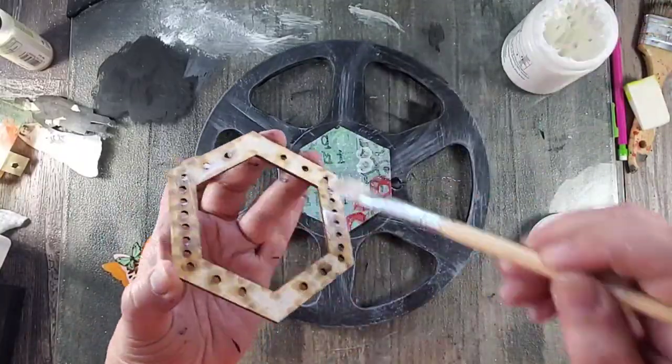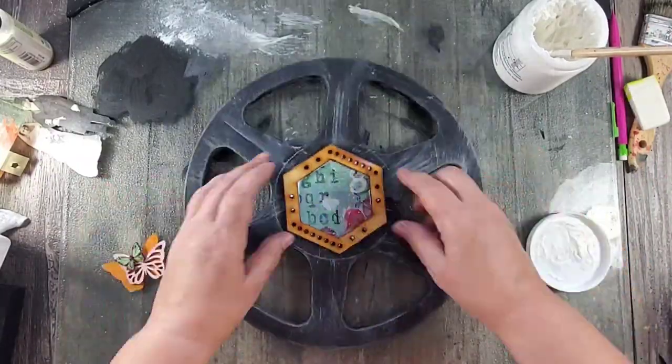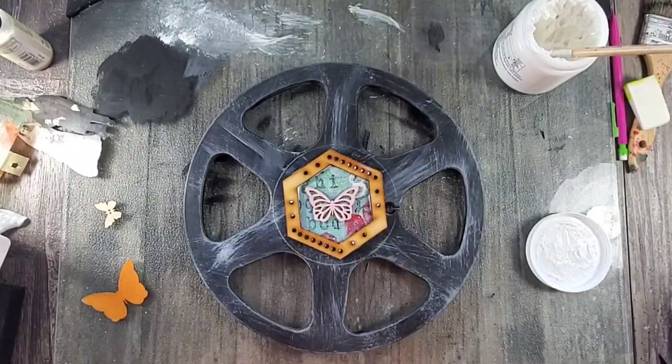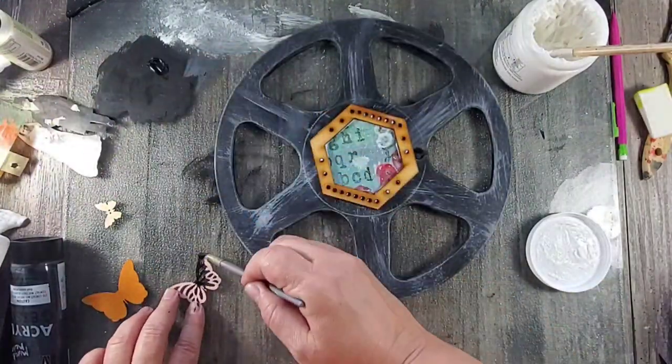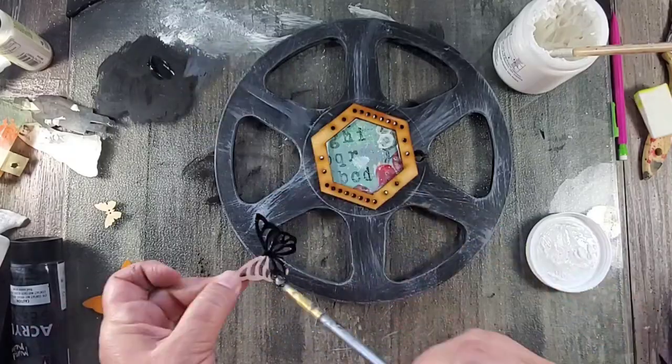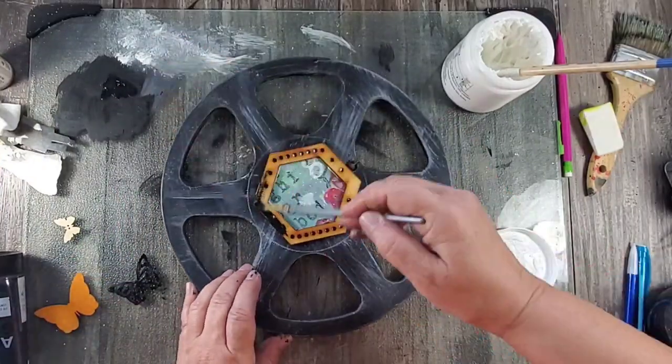Next I wanted to add some sort of focal to the reel, so I added a piece of monoprint and then a wood frame and some other wood embellishments. I painted them the same way as I painted the reel, and once they were dry I went ahead and glued the monoprints to the back of the reel.